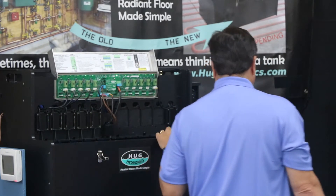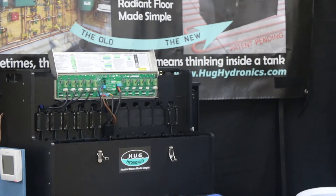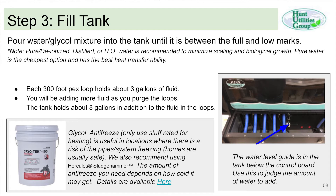Once you have everything wired up, the next step is to fill the tank. When you plan, you need about one gallon for every 100 feet of PEX, plus the system requires about 10 gallons. Typical systems might have 16 to 20 gallons of water or glycol mix that you need to plan out.